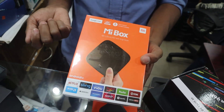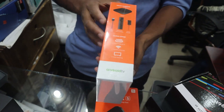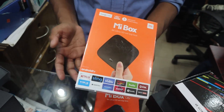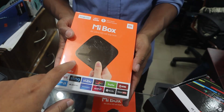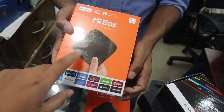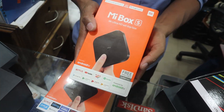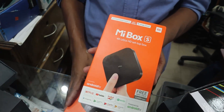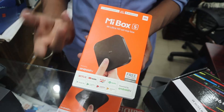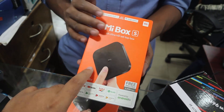This device has a camera, voice command, and remote. It supports 4K resolution and the price is 500. It is similar to the Mi Box S, running Android version 8.1 with the latest updates and 4K video support. The update model is also priced at 500.